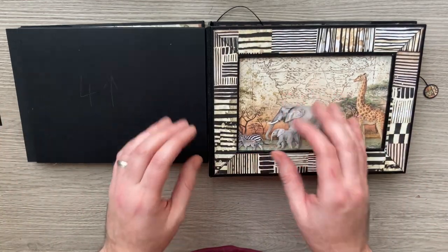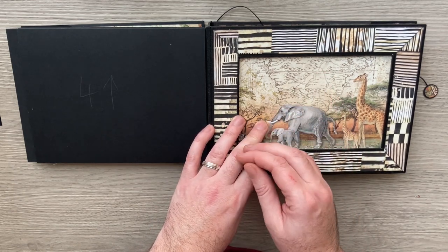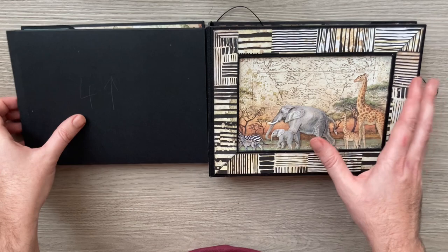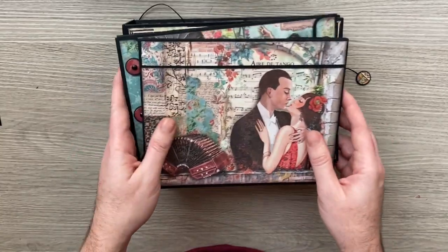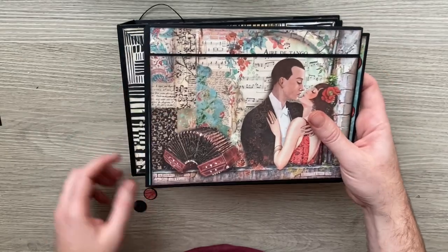If you want to have a look at the start of the Gwenevere project, head to the top of my channel and find the playlists — you'll find all the Gwenevere videos in one place. This is now the third of the decorating pages videos. The first covered the cover and page one, then we moved on to page two with a swivel closure.